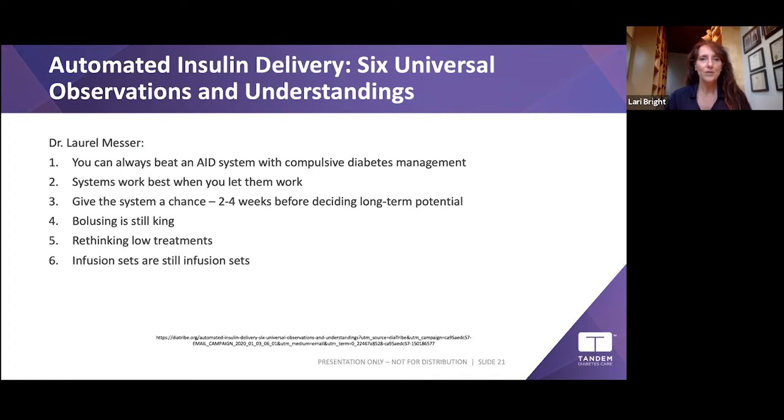Give the system two to four weeks before deciding on its long-term potential. If it's not working, get your provider to help adjust settings — that makes all the difference. Bolusing is still king: you have to bolus for meals and corrections. Also rethink your lows with Control-IQ — if you're going low with no insulin on board and the pump has already stopped your basal, five to ten grams of carbohydrates may be enough to turn things around.